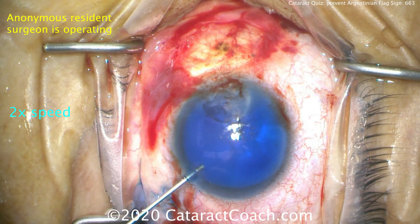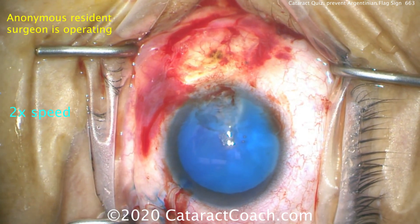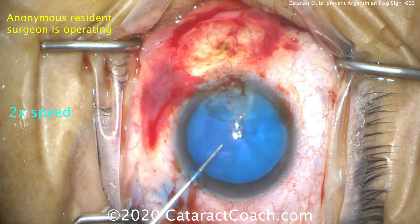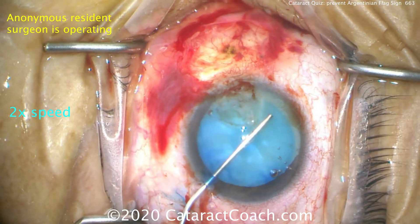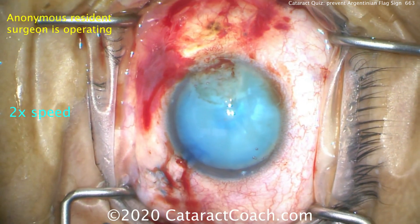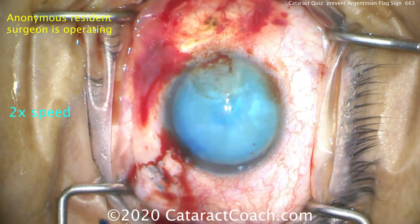So Trypan Blue Dye — we can dilute that down. Now I have a nice staining of the anterior lens capsule. Let's fill the anterior chamber with our viscoelastic, getting a nice high pressure in the anterior chamber. We want to have a high pressure so that we don't have that run-out of the rhexis.